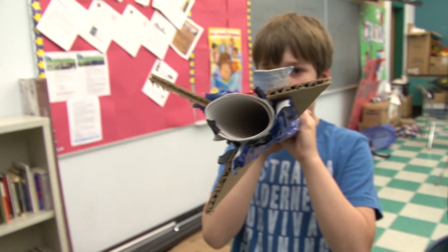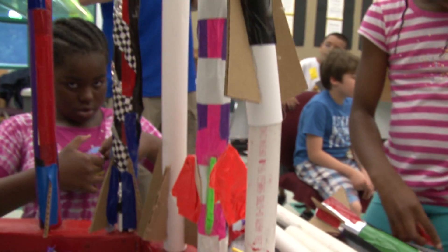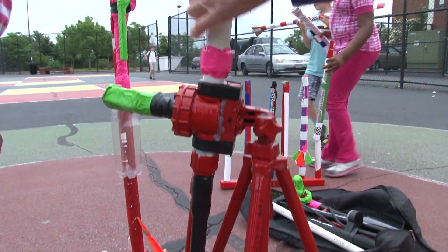Today we're making rockets and we're going to shoot them off and see if they work or not. We're trying to make rockets to launch outside. It's a rocket that gets fired up with air pressure. As you can see behind me, there is a rocket launcher.